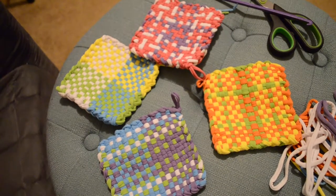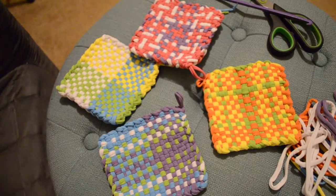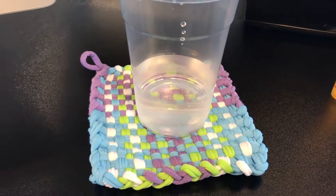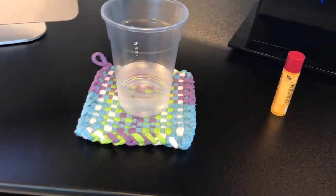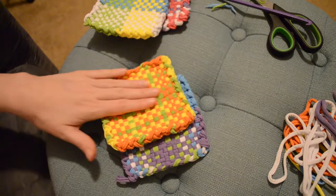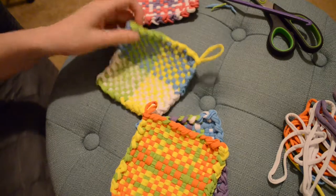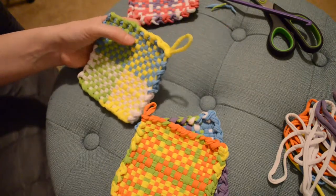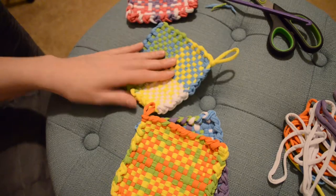Here are my four projects — aka very, very tiny potholders. I should have made a phone case. I'm happy to have made a phone case.